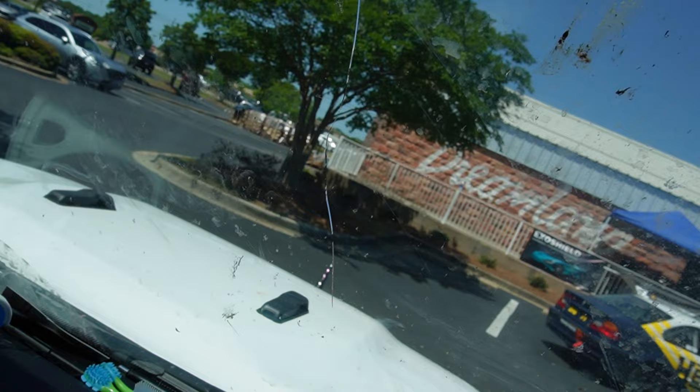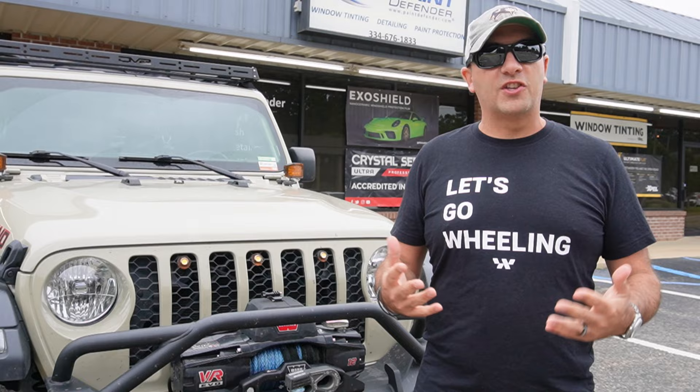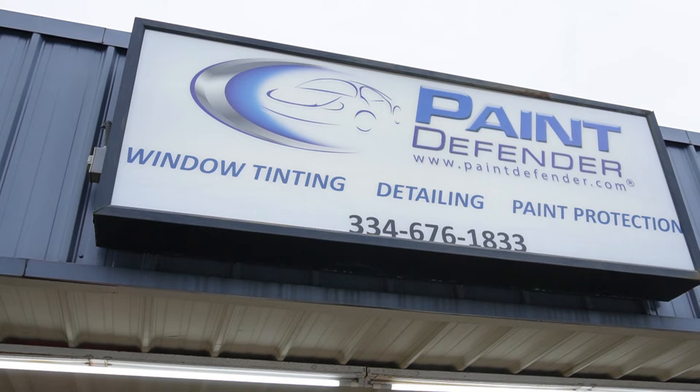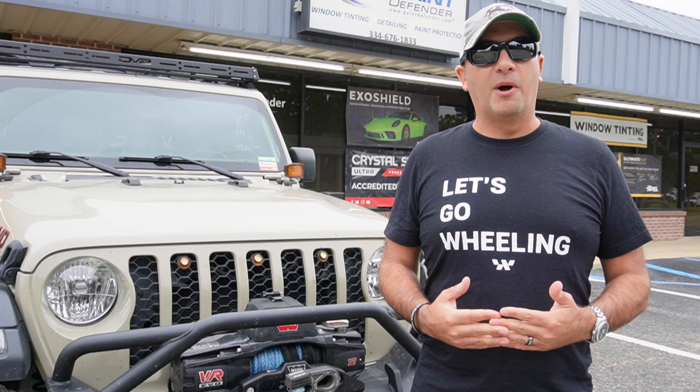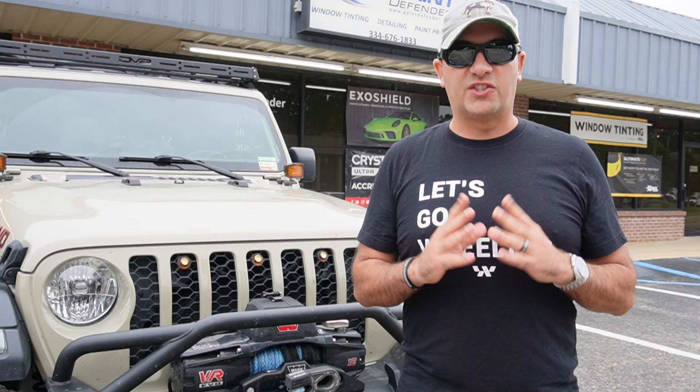Raise your hand if you've ever had a rock chip that turned into a cracked windshield — hit the like button if that's happened to you. The product I'm going to show you today is going to completely prevent that going forward. You are not going to want to miss this. We are here at Paint Defender in Montgomery, Alabama, getting a special treatment added to the windshield of the Gladiator that stops cracks and rock chips. This is something everybody with a Jeep is going to need.